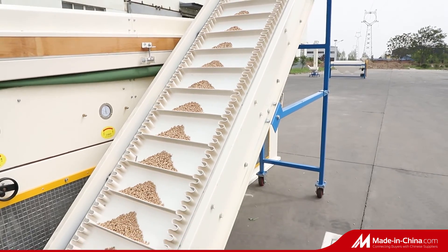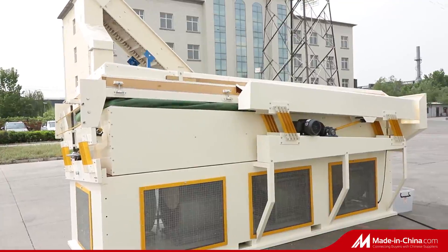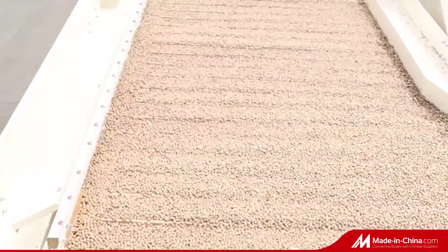Chickpea is lifted up by a slope elevator. While continuously feeding, chickpea is fully scattered on the sieve bed.